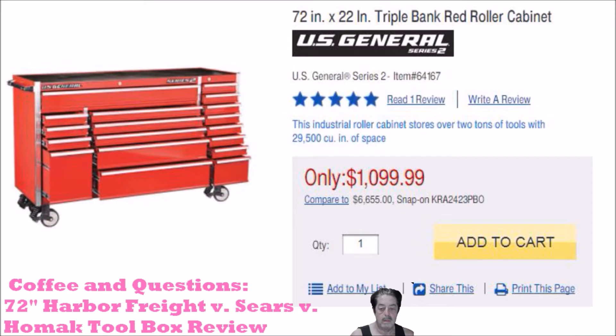One guy commented about the drawer glides. When he got the box, there was nothing wrong with it when it was uncrated. But he pulled all the drawers out and shot the rails with silicone spray. Another guy used white lithium. They said the drawers just glide absolutely beautifully after that. So that's a good idea to keep in mind if you're going to buy one of these boxes.